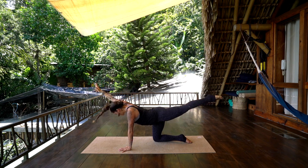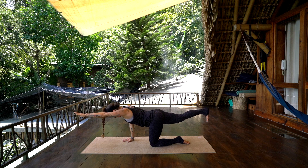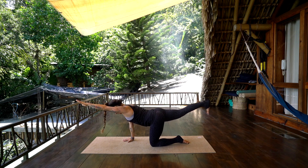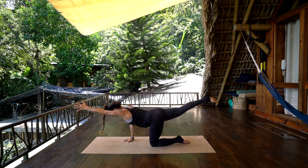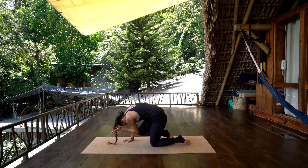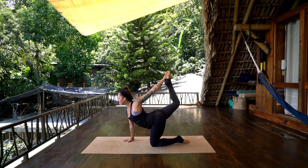Inhale lengthen, and exhale set the right hand down, the left knee down. Inhale, lengthen the right leg up behind you, left arm forward — straight line of energy, keep the right hip in line with the left, belly in. Take an inhale, and exhale knee to elbow, inhale lengthen, and exhale curl, inhale lengthen, and exhale curl. Pause here, bend the right knee back behind you, reach with the left hand, press the right foot into the left hand — nice open chest, open into the left shoulder.